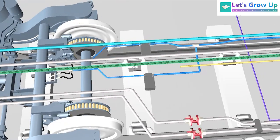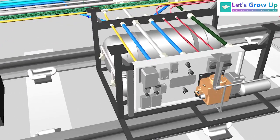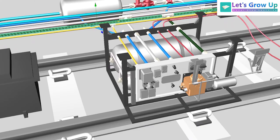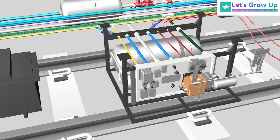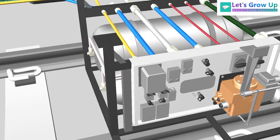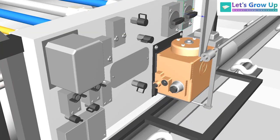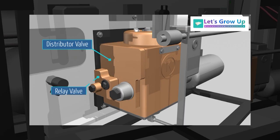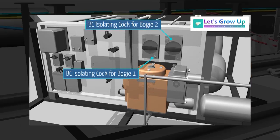These two pipes are connected with the control panel. The control panel is the main part of this entire coach brake system — you can also call it the brain or heart of the brake system. All brake system applications are maintained through this control panel. Here are some components like DV distributor valve, BC1 isolating cock, bogey 1 and bogey 2, also some switches, air filter, and others. There is a video for this particular control panel components — you can check the description box.